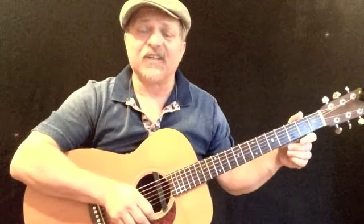This is the song by Robert Johnson, 'When You Got a Good Friend.' It's going to be in the key of E. It's an E shuffle in standard tuning.